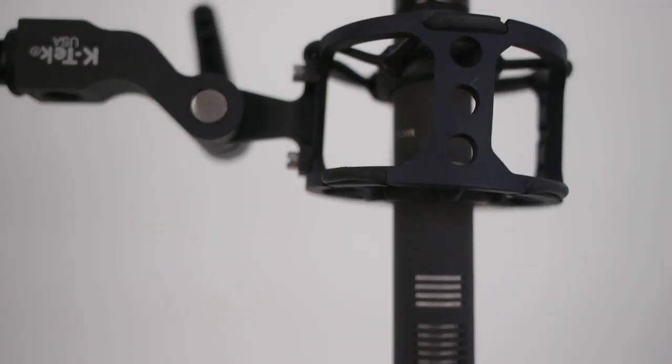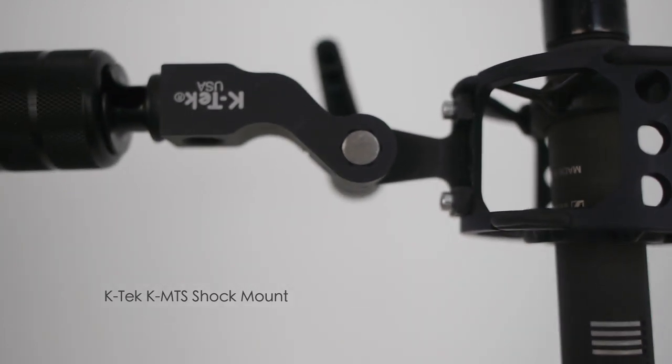Right now I am using the 8060 with a KTEC KMTS shock mount. The KMTS is a good match for this microphone because it has a shorter, narrower middle section. A lot of shock mounts are going to be a bit wider, but the KMTS is narrower and it really works well with this microphone.